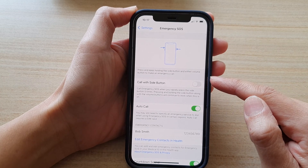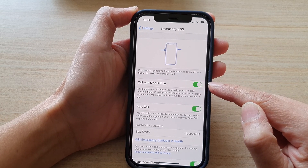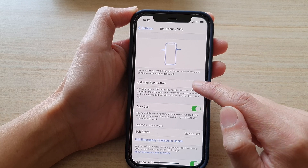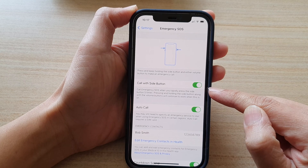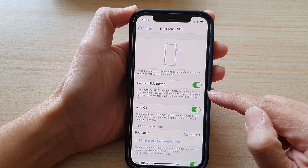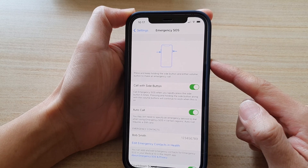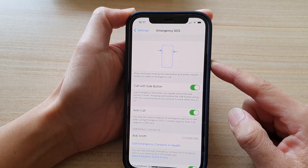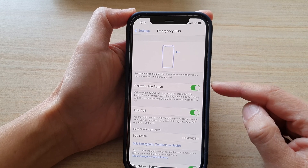Next, tap on 'Call with Side Button' — tap the switch to turn it on or switch it off. Once it is switched on, you can call Emergency SOS when you rapidly press the side button five times. Note that pressing and holding the side button along with the volume buttons will continue to work when this is on.